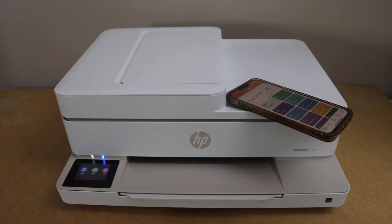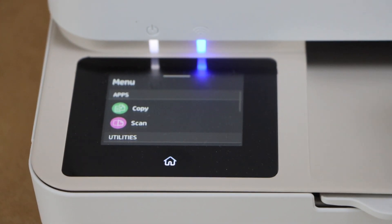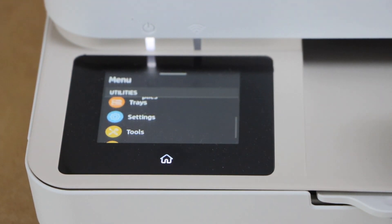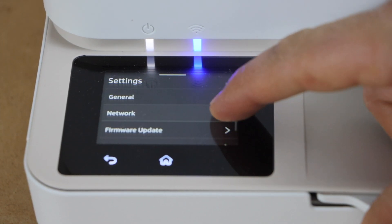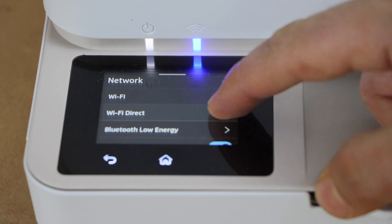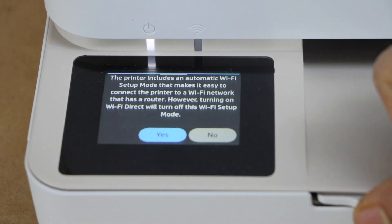Go to the printer display panel and click on the menu. Scroll down and click on settings. Under network, look for Wi-Fi Direct and select it. You have to enable it, so click yes.